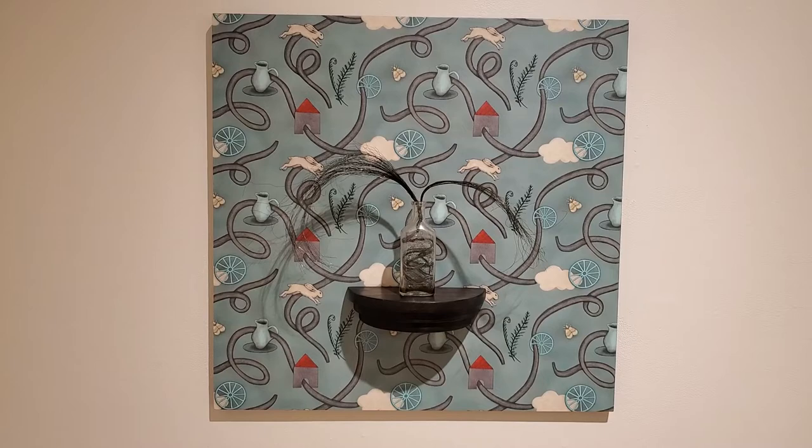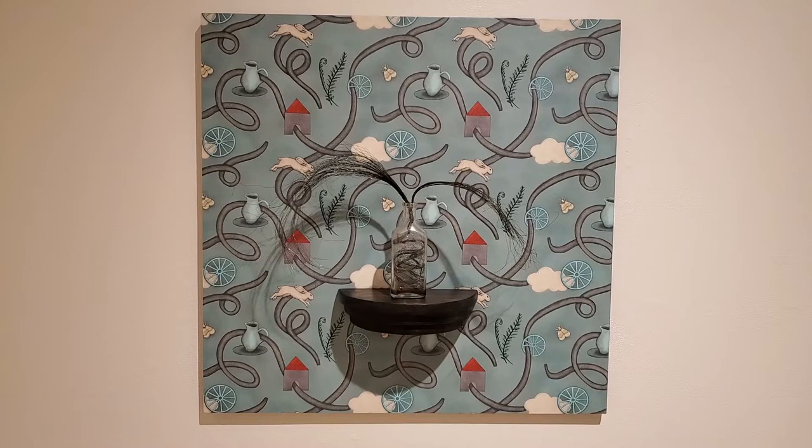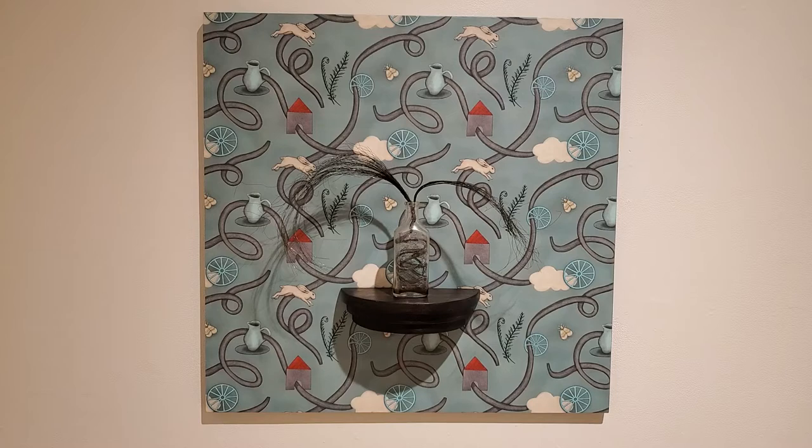I'm going to start by talking about one of three panels that are in this show. They're sort of a trio, although they're exhibited separately. The title of this piece is Home. It is a pattern that I designed and have printed on wallpaper and installed onto a panel, on which I installed a shelf and a glass bottle.